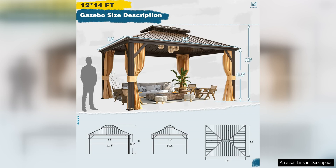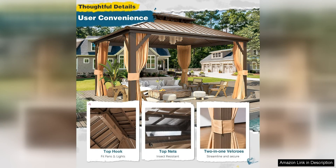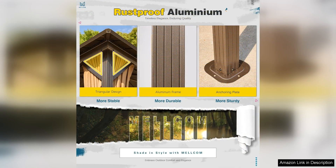One of the standout features of this gazebo is its spacious size, measuring 12ft by 14ft. This generous footprint allows for plenty of room to entertain guests, set up outdoor furniture, or create a relaxing outdoor retreat. The ample space also makes it ideal for hosting events such as outdoor parties, weddings, or family gatherings.